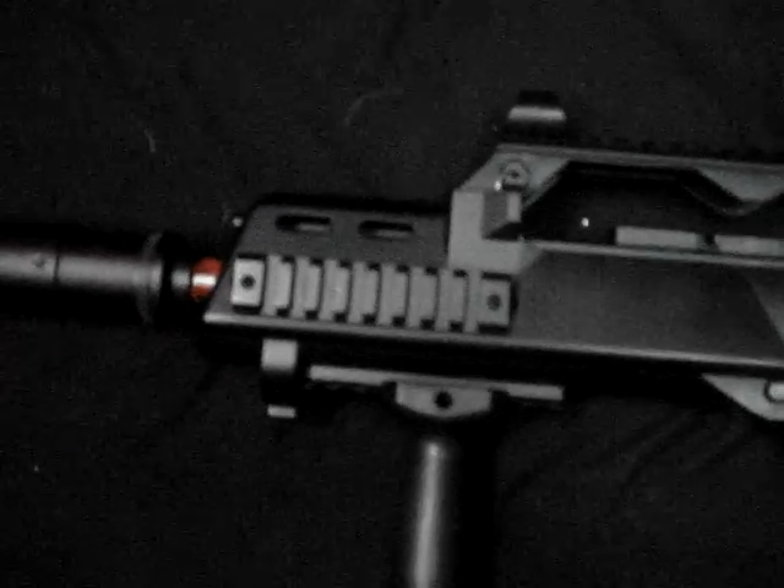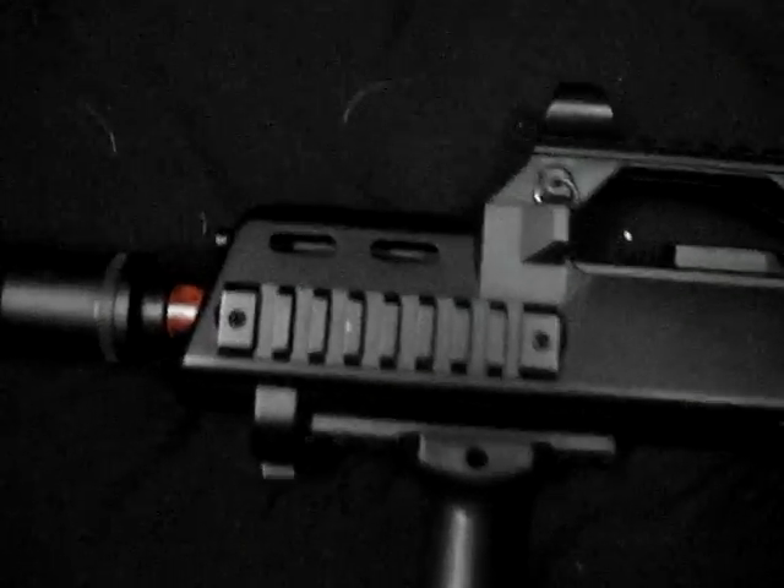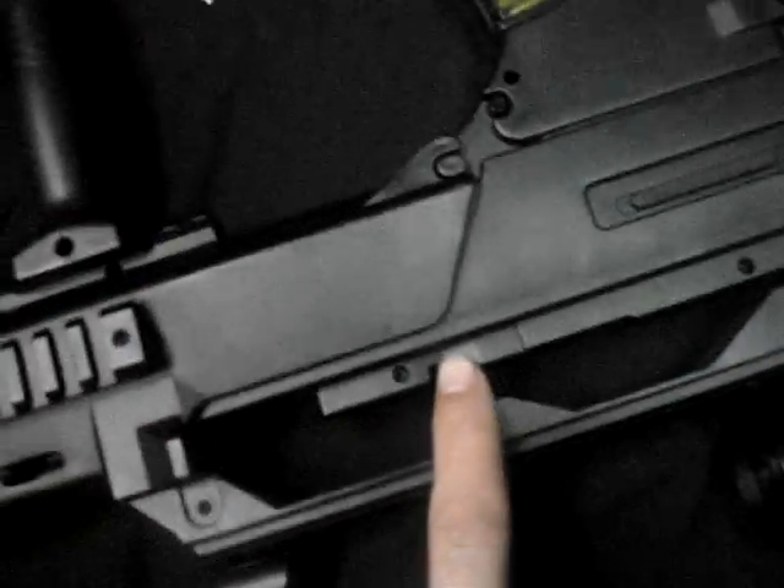This is the RIS rail system. It has a rail on the side, a rail on the bottom, a rail on the other side, and a rail on top for mounting optic sights. This top piece can come off, but I really don't suggest you do that.